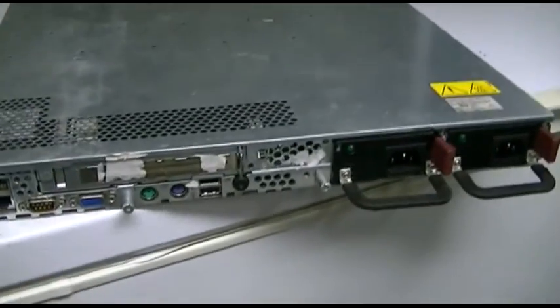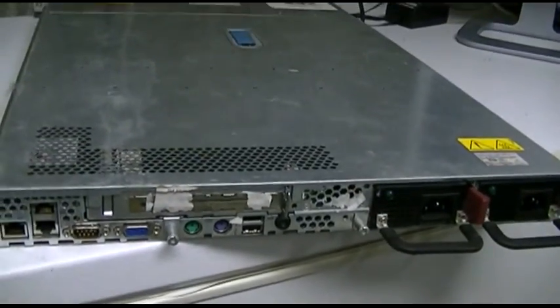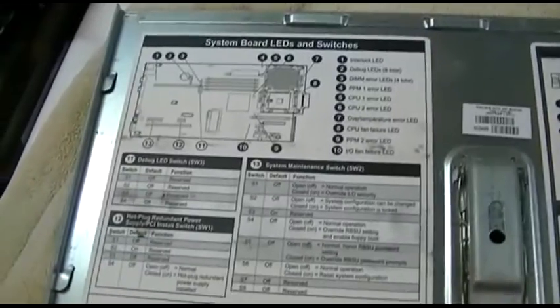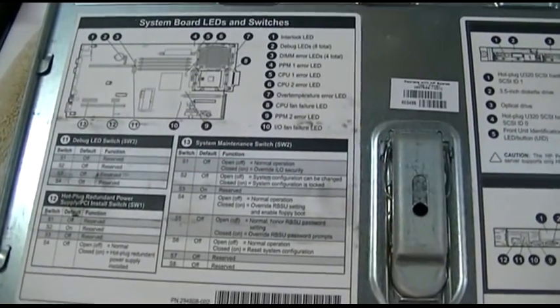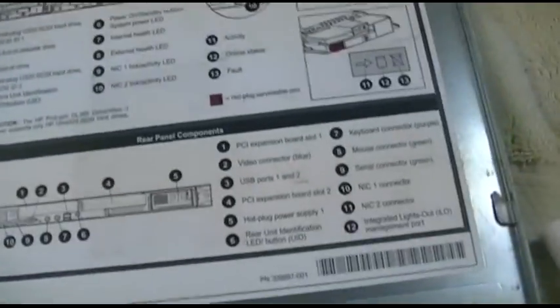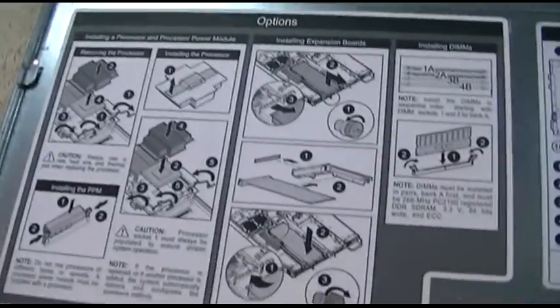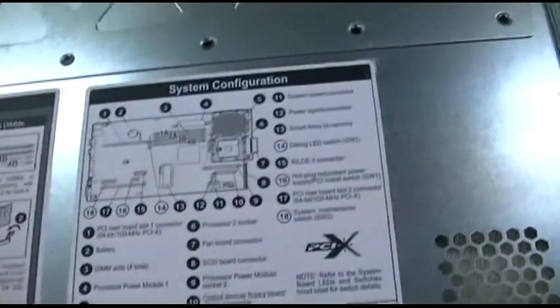So let's get this hooked up. Actually, I'll open it first. The inside of the case cover comes with all these little diagrams, switch settings, and all kinds of great stuff — really nice labels in there. You can pause the video if you want to see them.